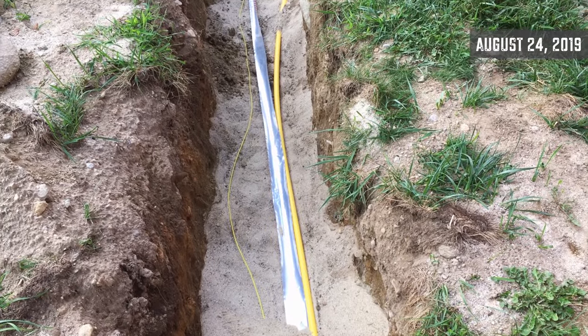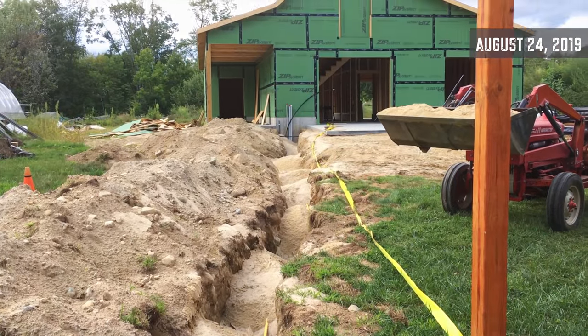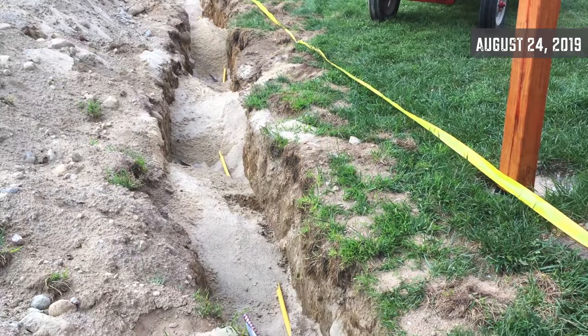We just got the final okay on the gas line with the tracer wire, and we're backfilling with sand. This whole process only took two and a half weeks.